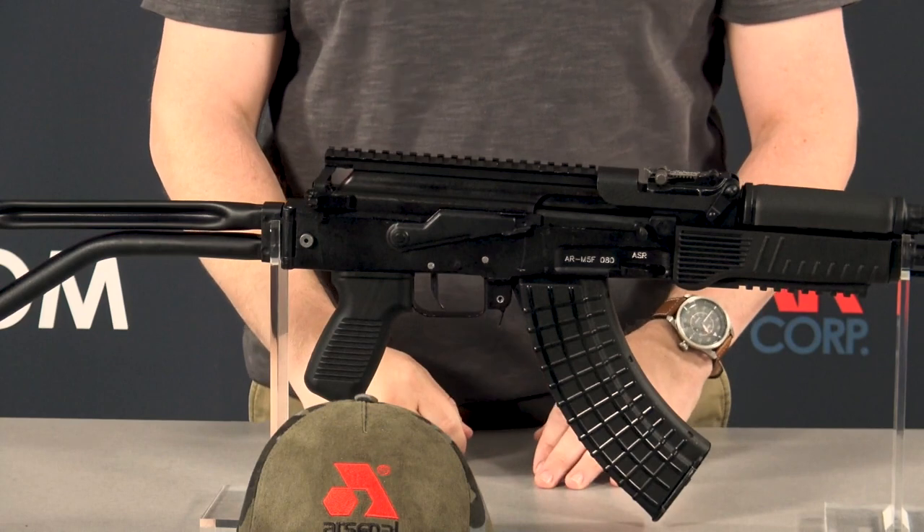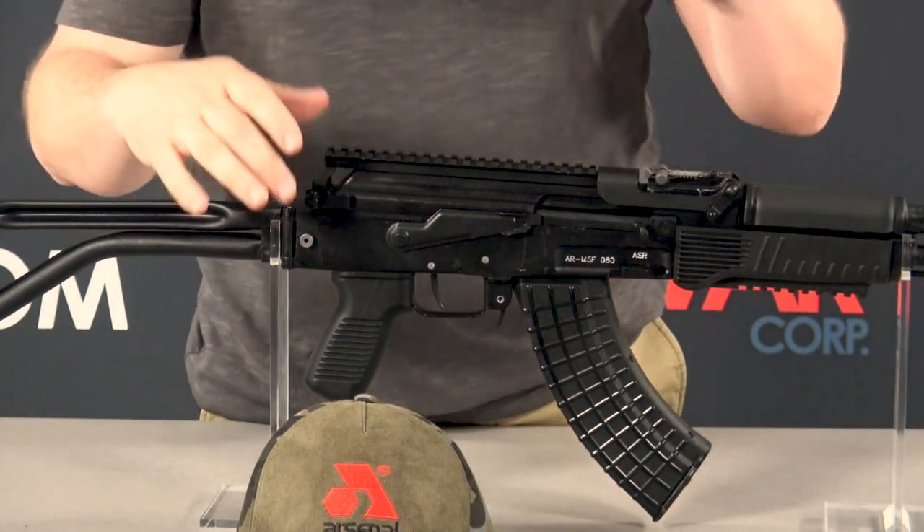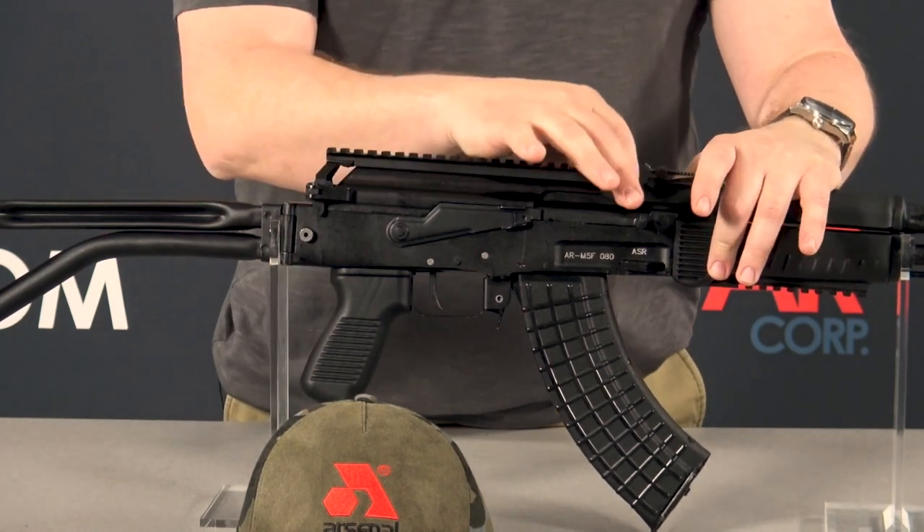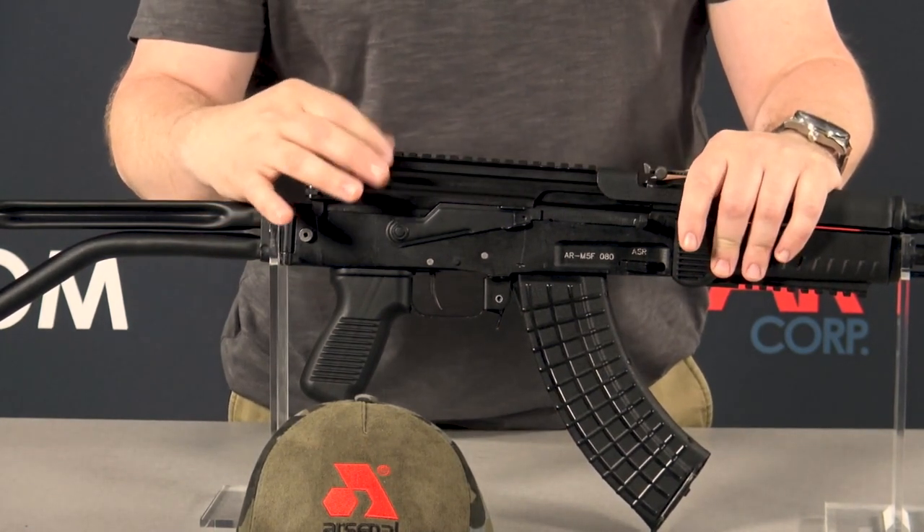Let's get into the AR-M5F rail system. Because this is a milled receiver rifle, the way that this locks into the rear sight block guarantees that you're going to retain zero.